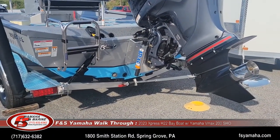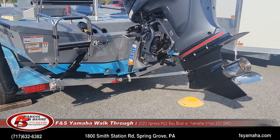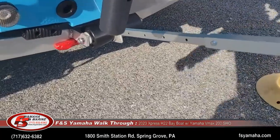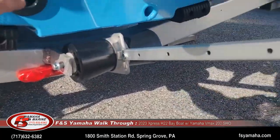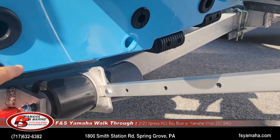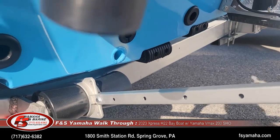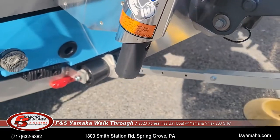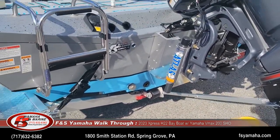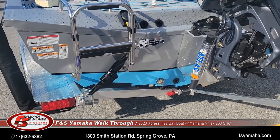Like all the H-series bay boats, this comes with Express's hyperlift pad hull. What that means is the very back bottom of the boat has a pad that's about 12 inches wide and about two feet long. When the boat is running wide open with the motor trimmed up, the only thing in the water is that pad.